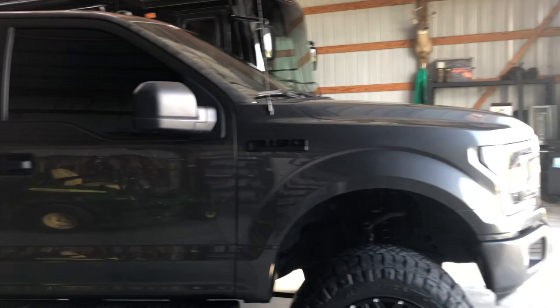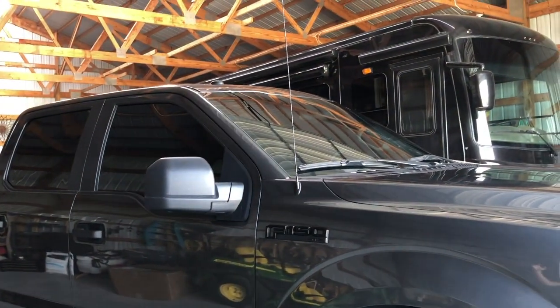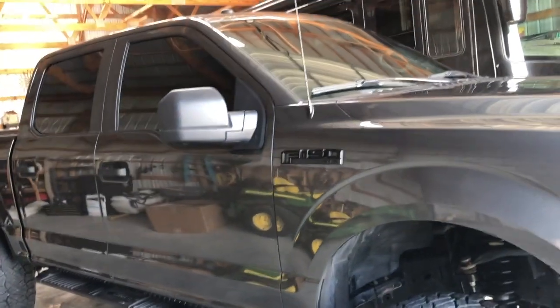Same thing with the top of the truck. Let's say the top of your truck was seven feet before. Same thing — six and a half inch lift, three inch bigger tires — that puts you at eight inches taller overall. So if you were at seven feet, now you're at seven feet eight inches. That is how you figure it out.